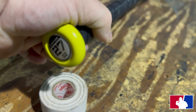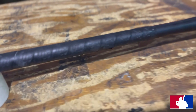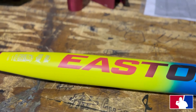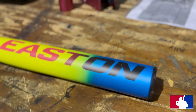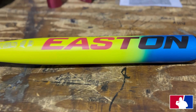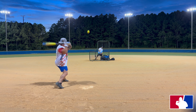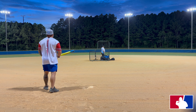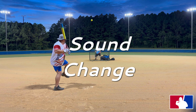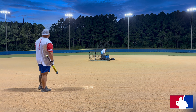Let me give you a little bit of information about the 2022 FireFlex 240. This is a one-piece bat and it is loaded — in Easton terms that's basically like a half-ounce end load. You can order these in sizes 26, 27, and 28 ounces. It features a 12-inch barrel with their elongated fibers technology, and they call the weighting system 'player optimized weighting,' which is a half-ounce end load.